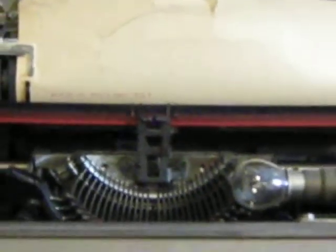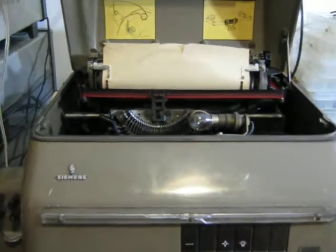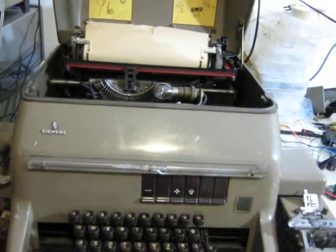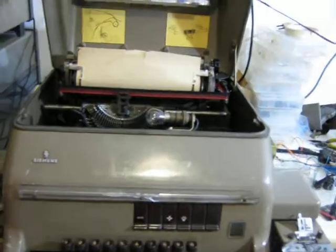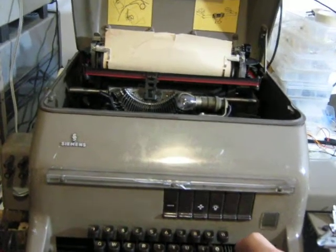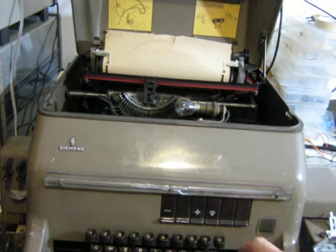This is the first thing I noticed, and it's really difficult to get used to: you have the line feed and the carriage return on different keys. So you have to press the line feed and the carriage return separately.